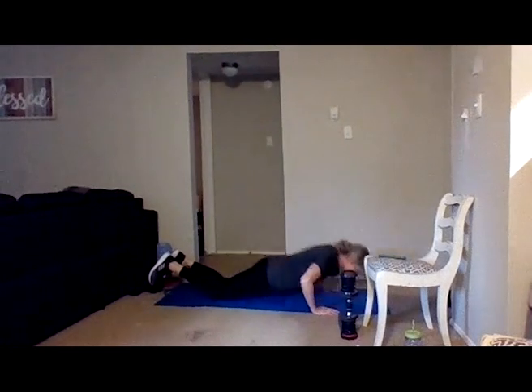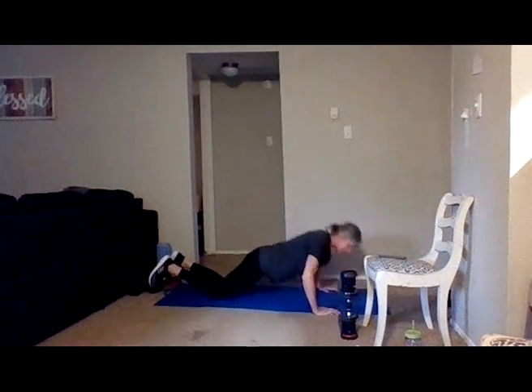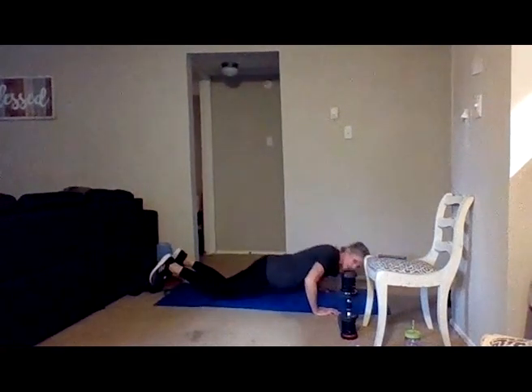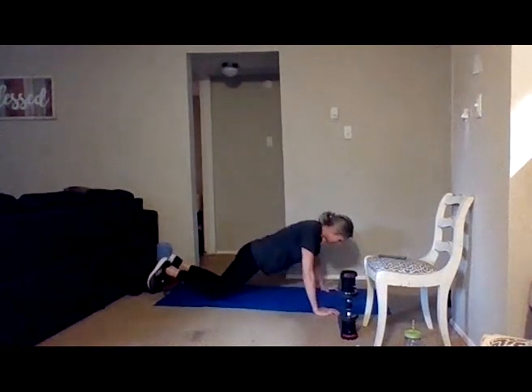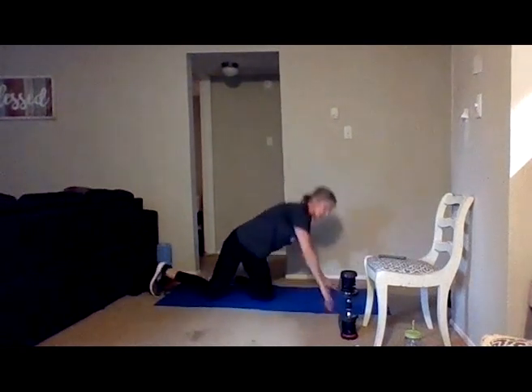Here we go — inhaling as you go down, exhaling as you go up. Keep shoulder blades engaged. Six, five, four, three, two more, two, and one.